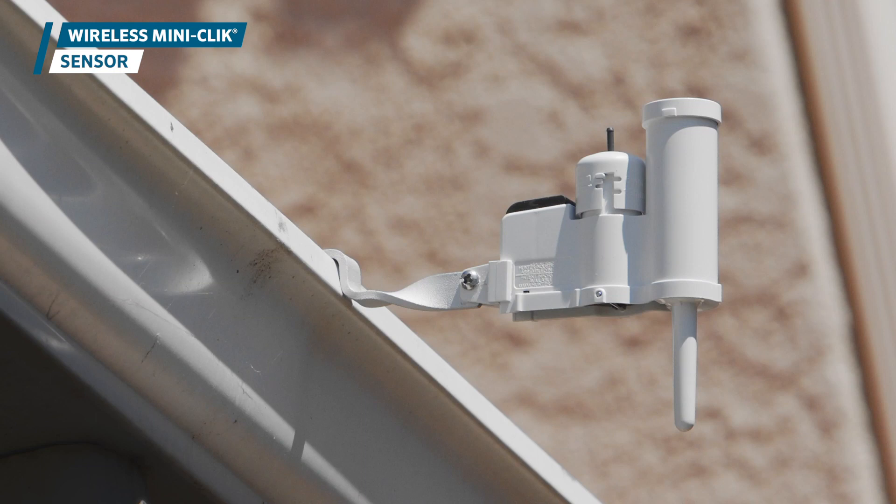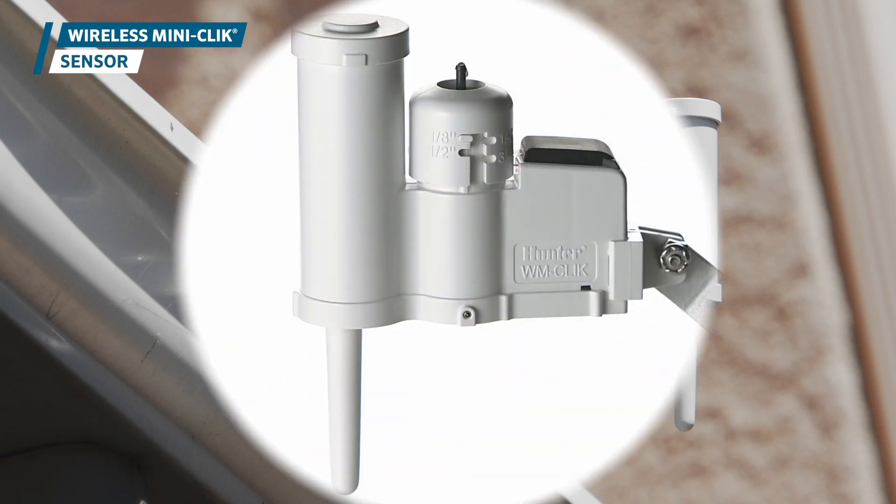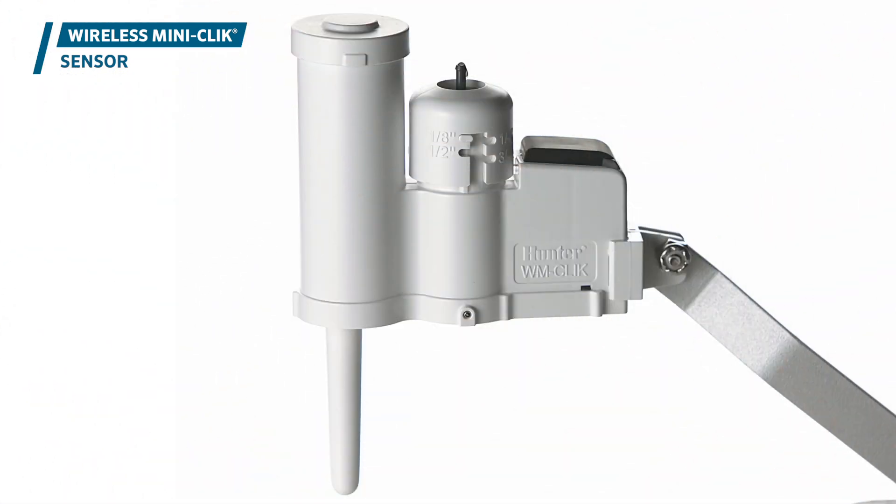This video describes how to mount and install the sensing and receiving components of the wireless MiniClick sensor.